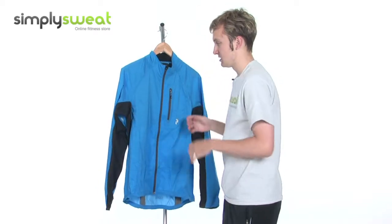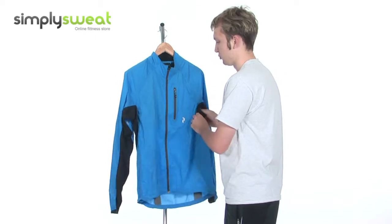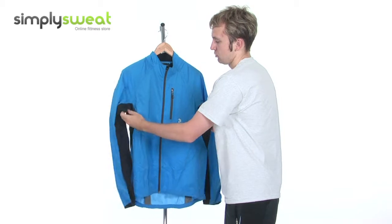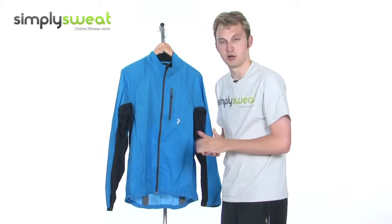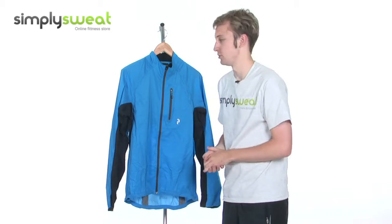Obviously, the last thing you want is the jacket to cling to you when you get too sweaty or clammy. So there are those moisture management properties just to give it as much moisture-wicking as possible, keep you nice, dry and comfortable. It allows your freedom of movement and prevents you from feeling too restricted during your activity.